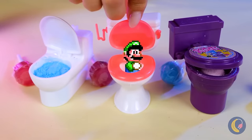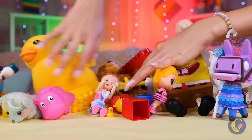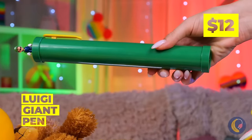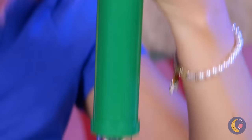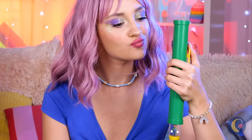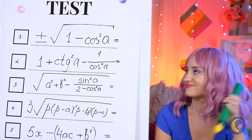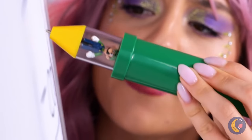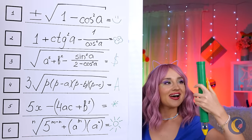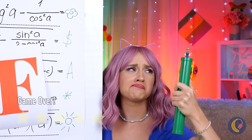Luigi! A plumber's work is never done. He's gone — there he is on a pen, and he's going for a ride! Just in time for the big test too. Well, it's an A for effort and not much else. Shame there's no restart button.